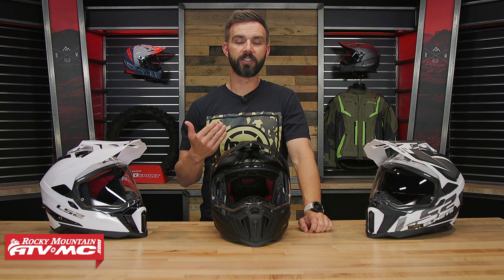Before I jump into that, let's talk about fitment real quick. There are three shell sizes in this helmet, which is nice — that's just going to help give the best fit possible depending on your head size. The more shell sizes you have means that in a smaller size like a medium or small, it's going to help reduce the overall size and weight of the helmet so you're not carrying around extra bulk.